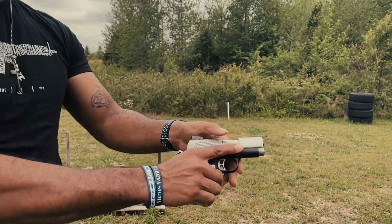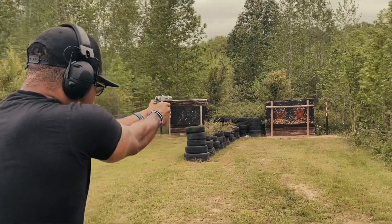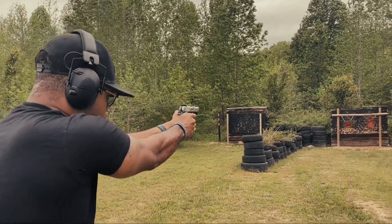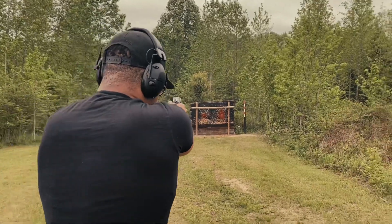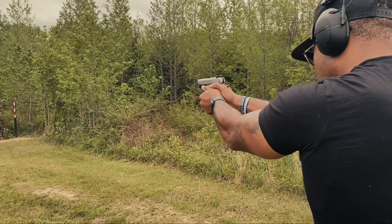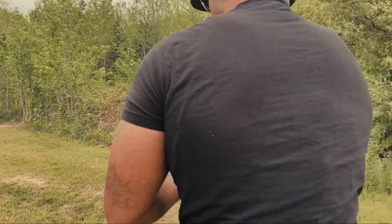You can't go wrong with the classic 1911. This one is chambered in 45 ACP, and most 1911s are. Being a Kimber, it's mainly just a single stack. I think Rock Island has one you can get in double stack, but this is just a single stack, which I think is a disadvantage to some people — not everybody, just some.